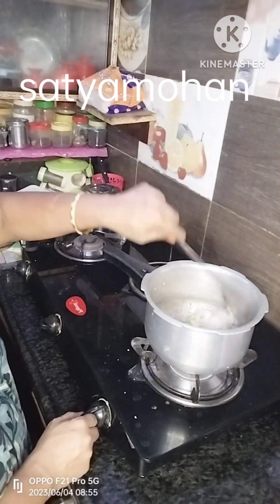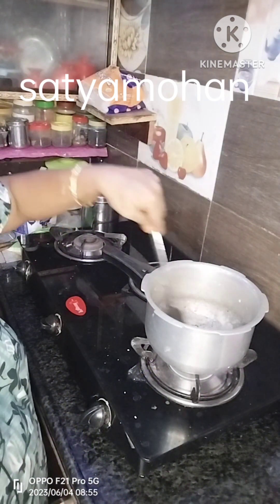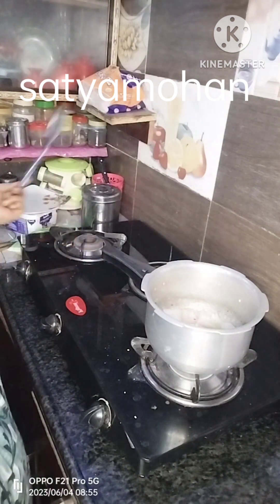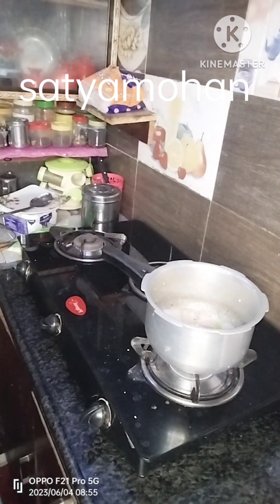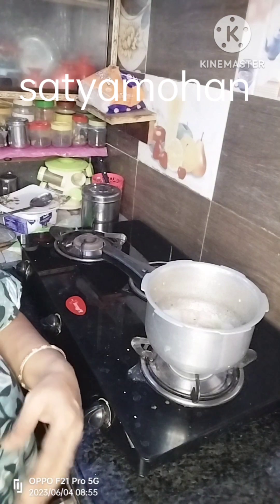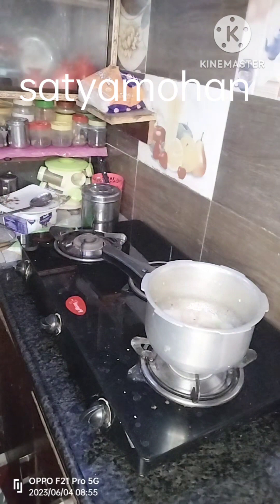I am going to cook this. This is a good day. I am going to do this job. I will cook this. I will edit the video and show you how to do the research.